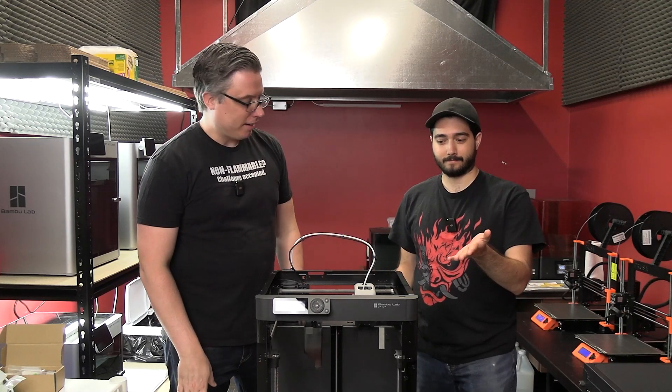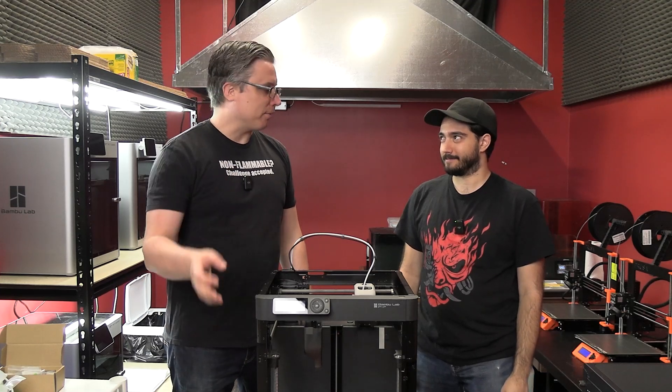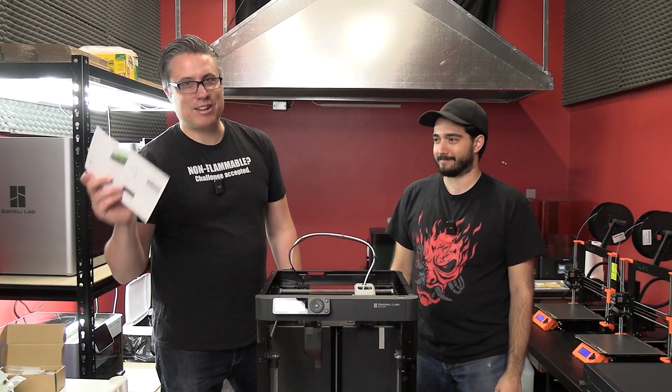Unboxing complete. That's pretty easy. I think it took us — obviously on camera it's fast — about 20 minutes, maybe not even. Of course, read your manual. It's important.